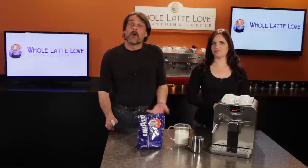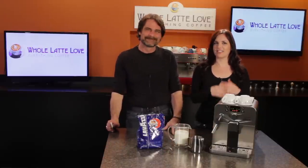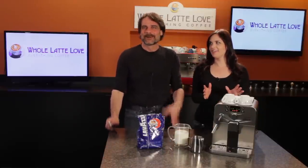Hi, Mark and Morgan from wholelattelove.com. The question today is: where can you get a latte for 36 cents? Well, I think the only way is if I maybe had like three dollars left on a coffee shop gift card. Come on, stop playing hard to get. You know we've got a better way. Alright, alright.